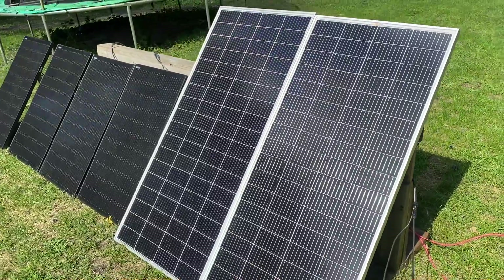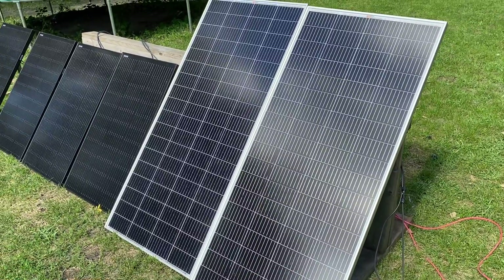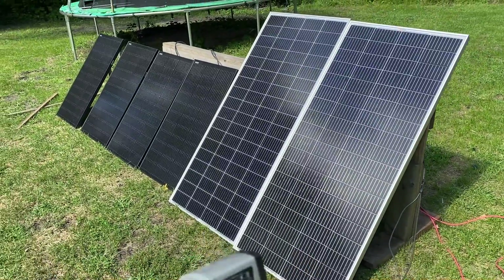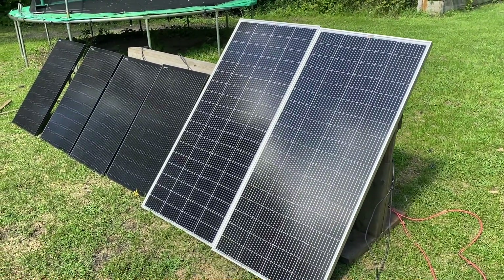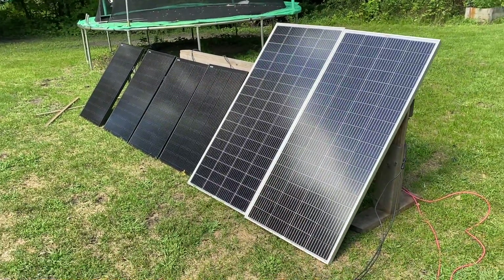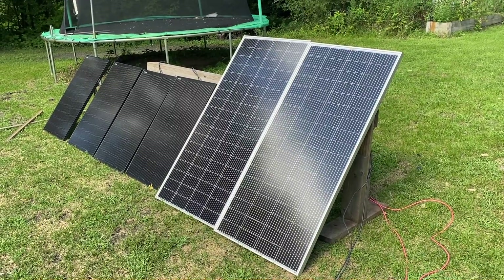I hate to say it but I think lighter-framed panels might be a net positive. Obviously aesthetics are important — that's why some people choose flexible panels because they look better, but they perform horribly. I do believe I'm getting one in for review here in a little bit, so subscribe if you want to be notified when we do that test.